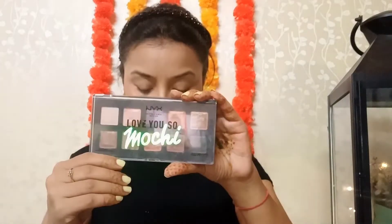Highlighter — I have a revolutionary highlighter and I'm going to use it. On the nose, on the forehead, on the chin area, and on the cupid's bow.